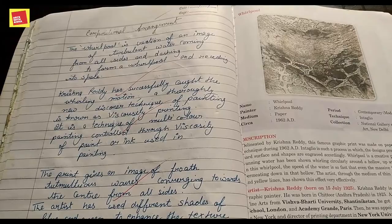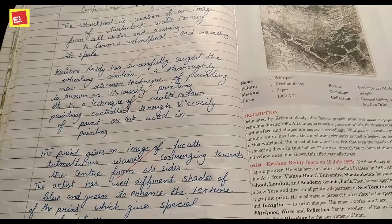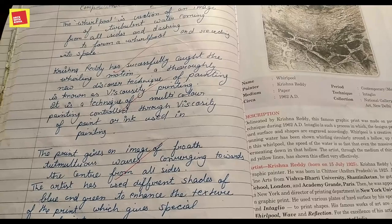You just have to write this graphic description in your own language. Notes will be available in the description below. Thanks for watching this video. In the next video, we will discuss our future graphics. Please subscribe to our channel if you haven't already. Thank you.